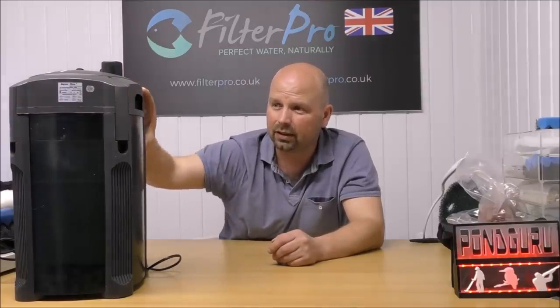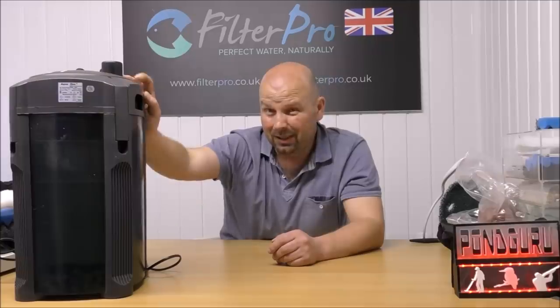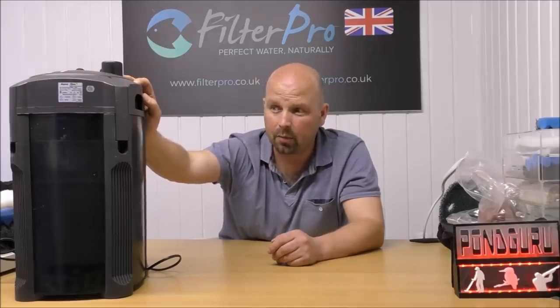And Eheim aren't going to like this, but I think the plastic this is made of, the fittings, and the quality of the trays is better than the new Eheims. I was a little bit disappointed with the new Eheims — they certainly have a lot of features and are very popular, but they're not made as well as this. This is a cracking filter. If you're in the UK and you have a filter you'd like me to check out, by all means get in touch — my contact details are in the video description and also in the pinned comment below.